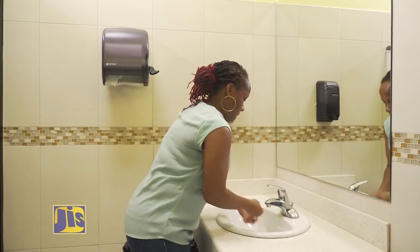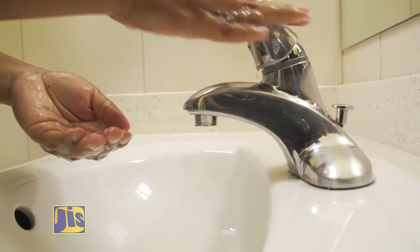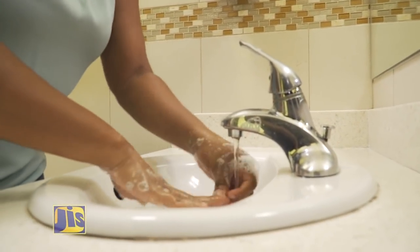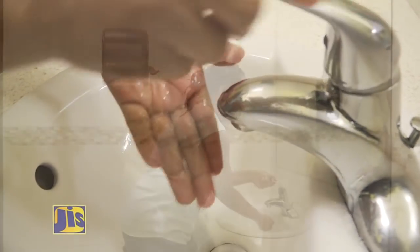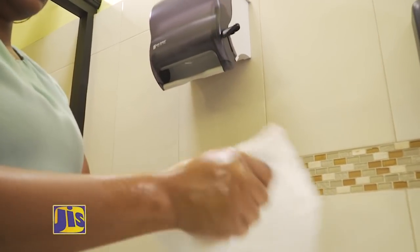Turn on the tap to wet your hands, then turn off the pipe. Lather your hands and the tap with soap. Turn on the tap and wash your hands — back, front, and in between fingers. Use some of the water to wash off the tap, then turn it off. Dry your hands with disposable hand towels.